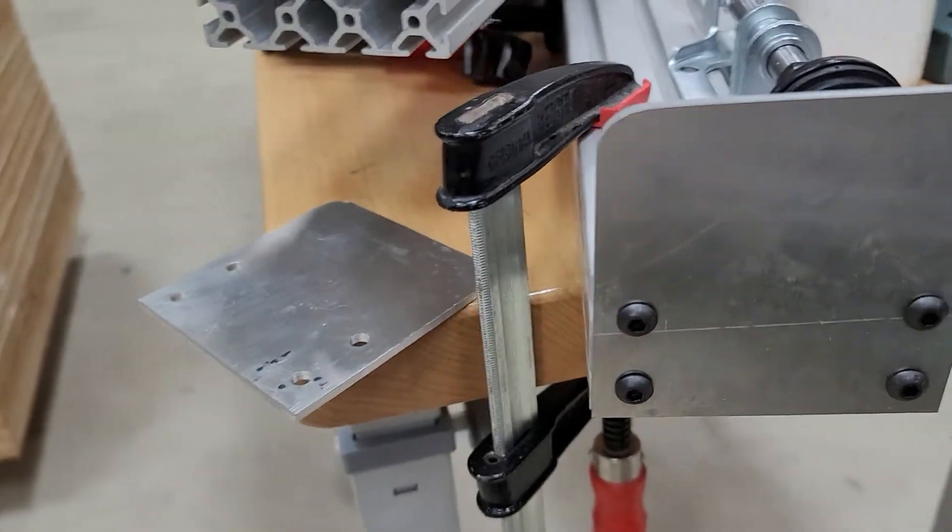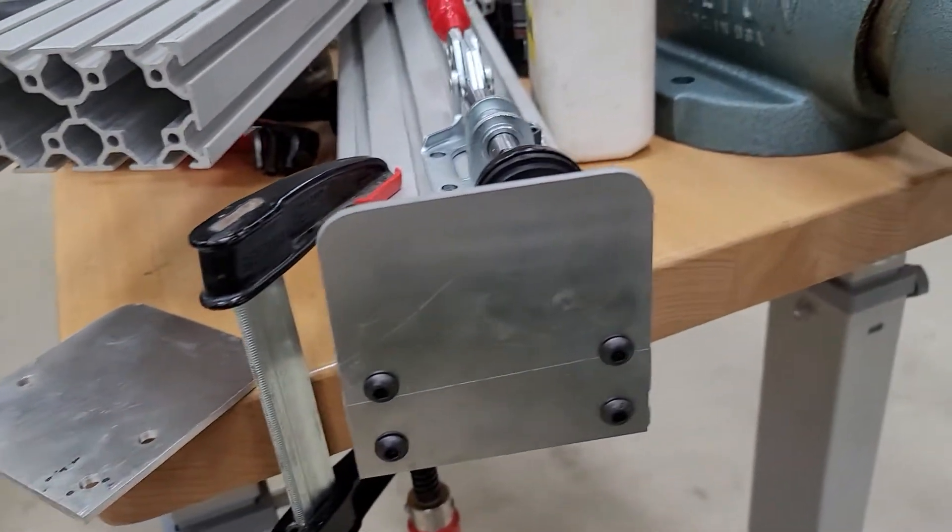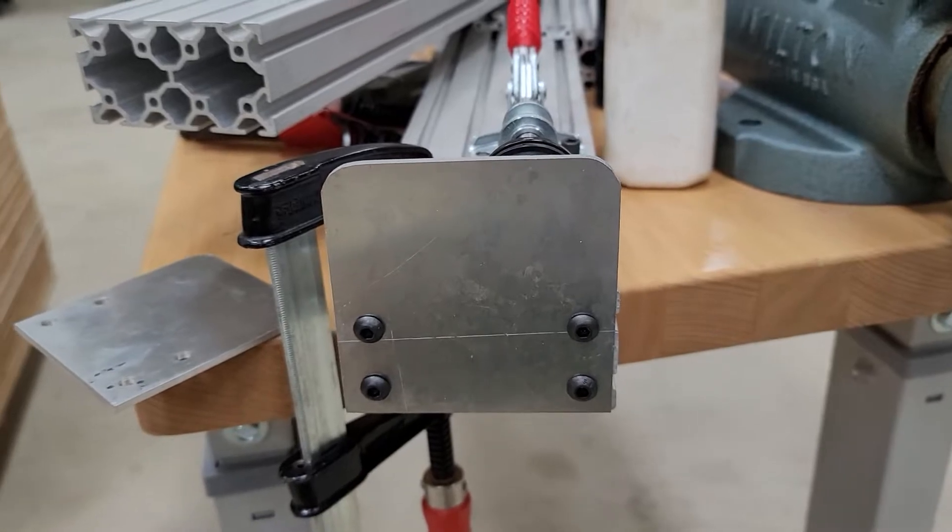This is Mikey, doing a little fab in the Mikey space using the plasma machine and some 1/8-inch aluminum. Have a good night.